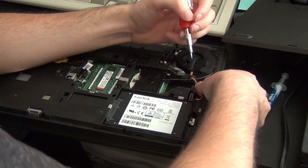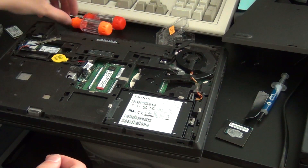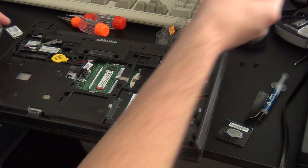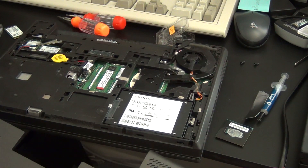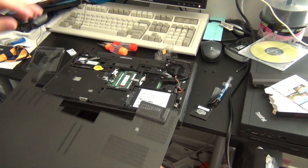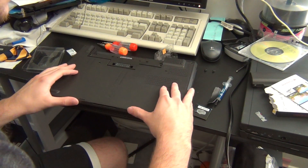Unfortunately, I lost the footage of me upgrading the RAM, but anyone watching this video should know how to upgrade RAM — it's not that hard, it's the same as on any other laptop. So after you've performed all of your upgrades, it's just a matter of putting the access panel back on the bottom and then securing the two screws in place.